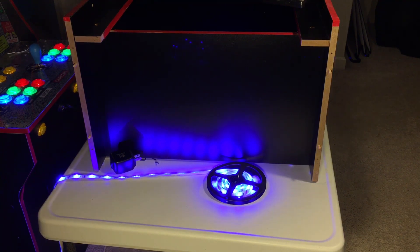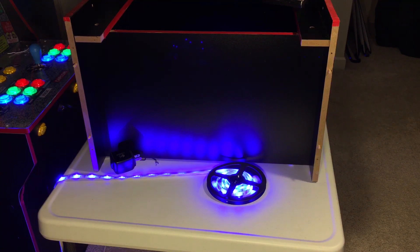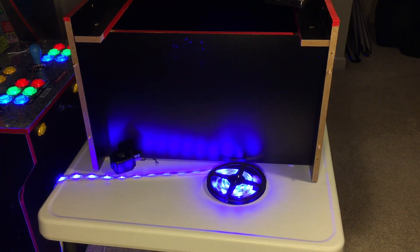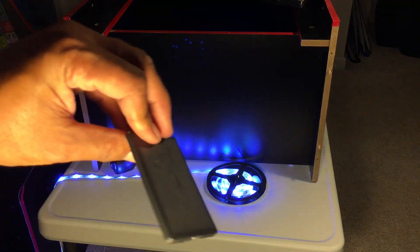We can change colors — green, orange, a whole lot of orange, blue, red. You've got some color choices. White — white looks almost blue at first, but there's blue and there's white. You get it, so you've got this remote that you can change the colors with.